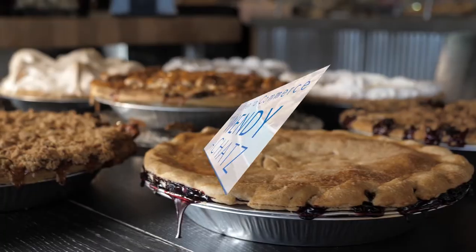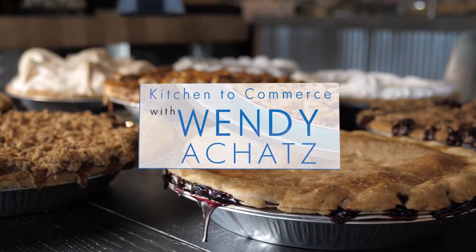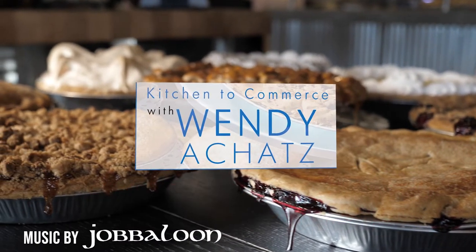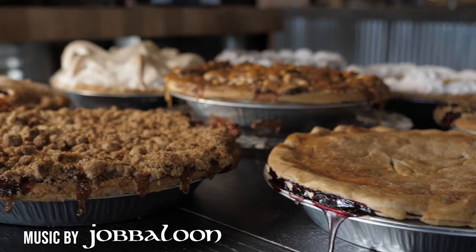In today's video, I'm going to tell you how to safely transport your hot Ackeitt's pie home. Thanks to Taylor — she's helped me in another video — she's helping again today, and here she is telling the customer how to transport this very hot pie.